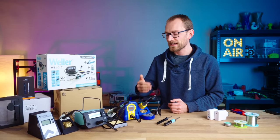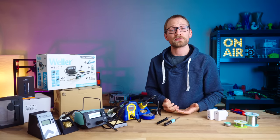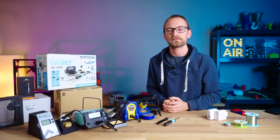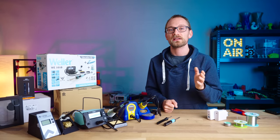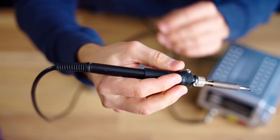Before we take a closer look at each of these setups, I should do the disclosure. The MiniWare, Weller, and ERSA were provided to me free of charge by their respective companies, with the option to keep for myself or give away to a makerspace after testing. As always, no money changed hands and none of the companies got any influence in this video. I bought the Pinecil and the Hakko, as well as my old soldering station, with my own money.